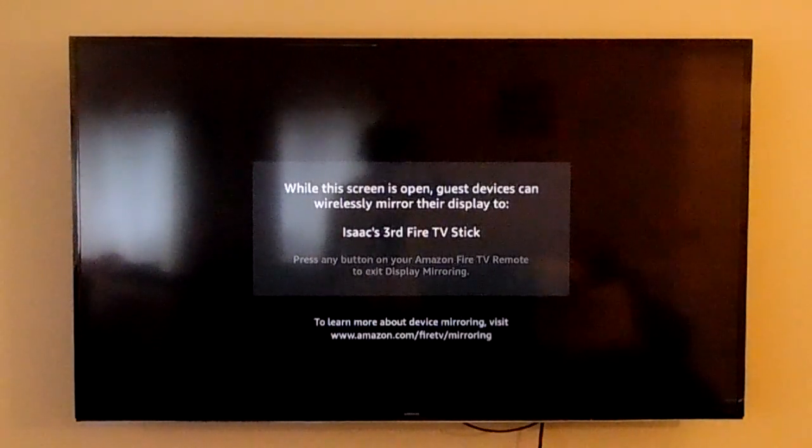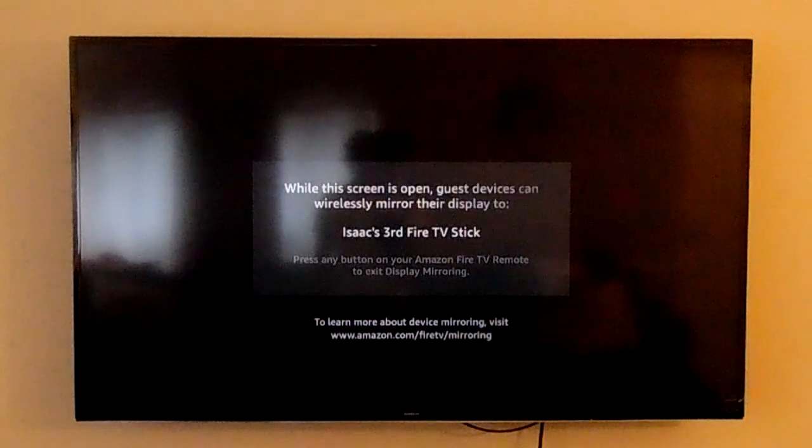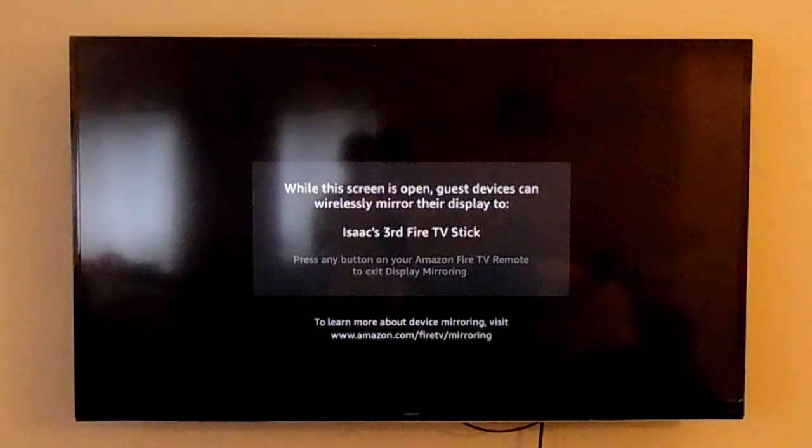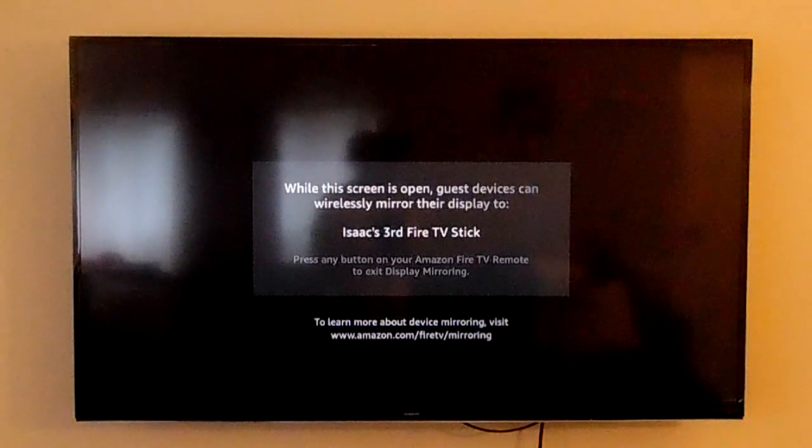And here it says, while this screen is open, devices can wirelessly mirror their devices to Isaac's third fire stick.